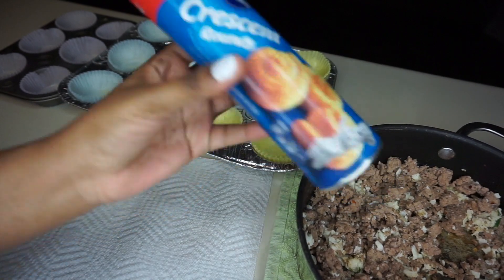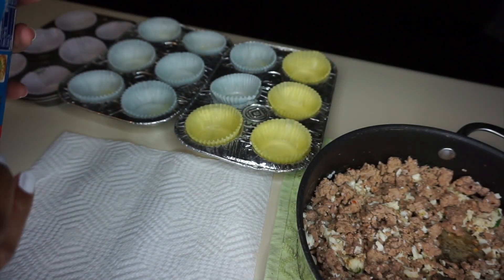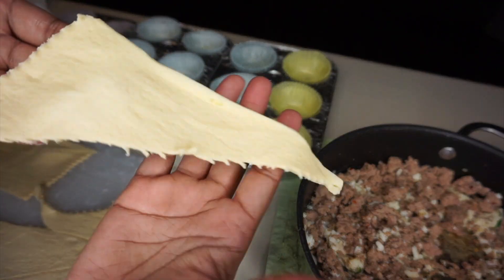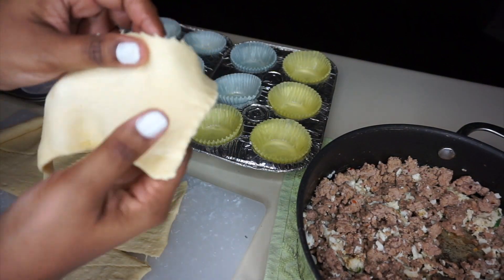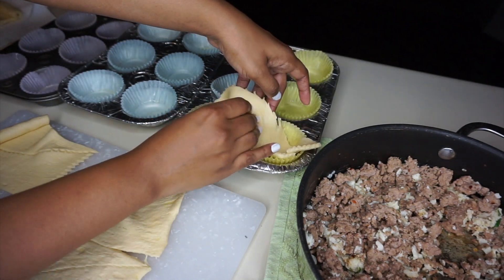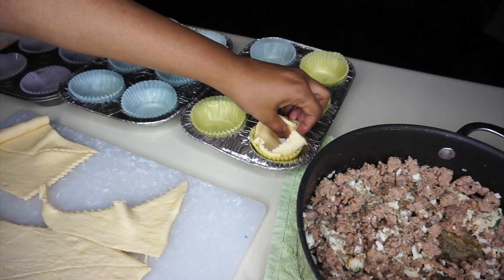Next, get your crescent rolls — this is just the original crescent rolls. It was at this moment I realized I bought crescent rounds and one crescent roll, but we're going to make it work. I have two cans and each can has eight rolls, so that makes 16. Each crescent roll makes a triangle shape, so you want to stretch it just a bit without tearing it, and the biggest side goes at the bottom.